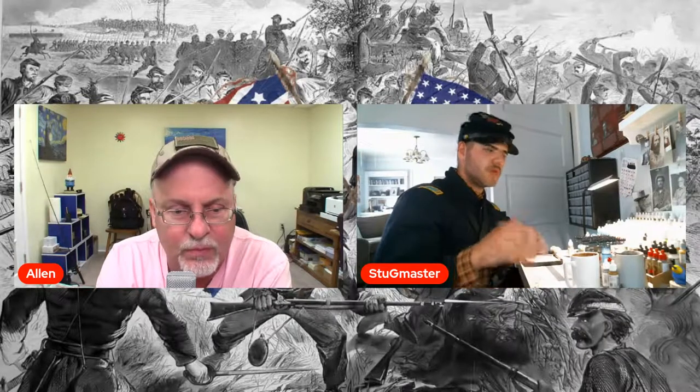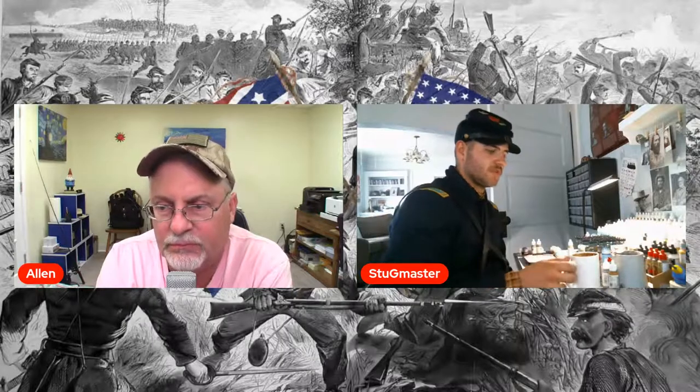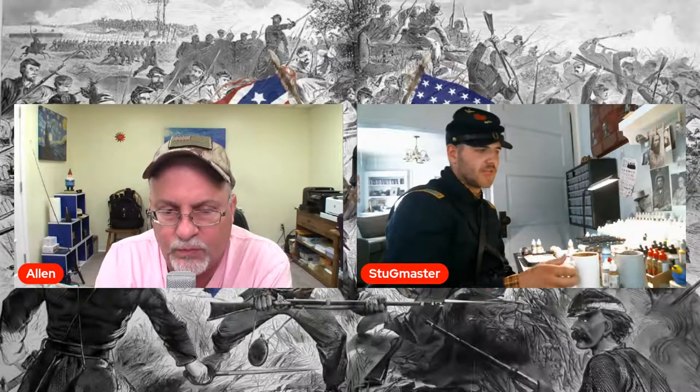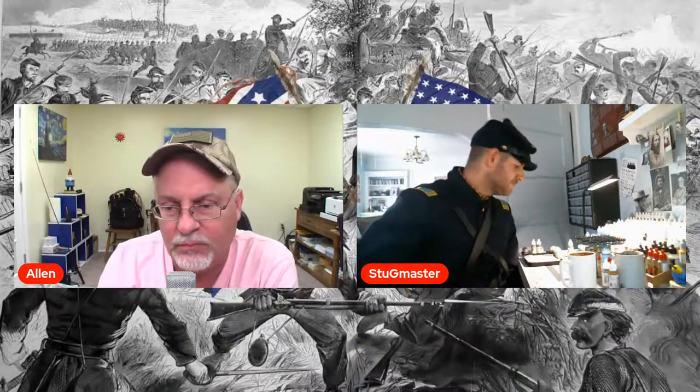When they started making the first Confederate battle flags, not the stars and bars but the battle flags, they were trying to get as much scarlet silk as possible and started running out. So they had to resort to hot pink and pinks and all sorts of stuff when they first started coming out. Even with battle damage, it's still the silk — beautifully painted stuff.